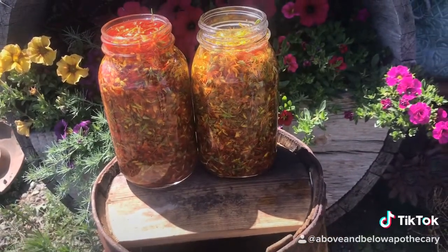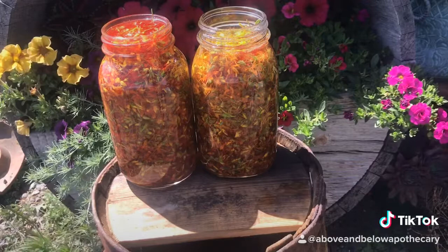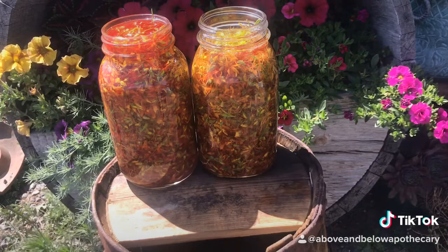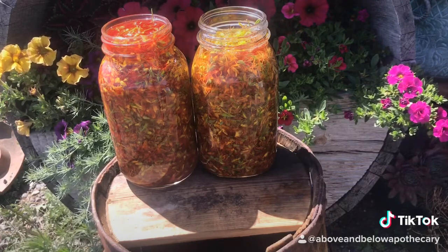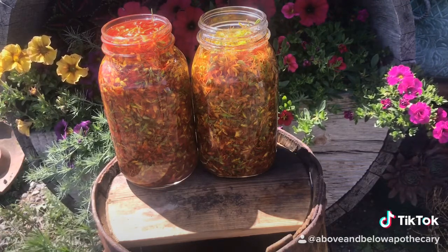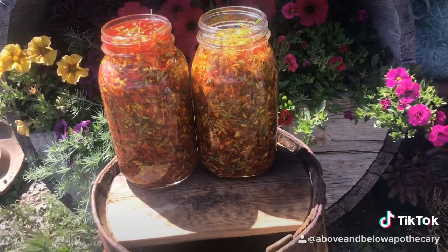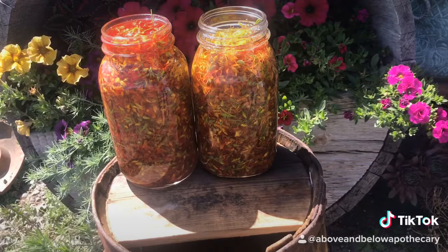They're so beautiful. The hypericin in the fresh flowers turns anything made with fresh flowers — tea, tinctures, oils, etc. — that beautiful ruby red color. If they're dry, they don't do the same. They have to be fresh, but they are very beautiful.